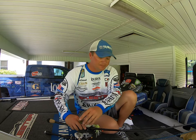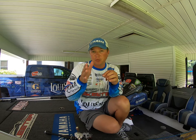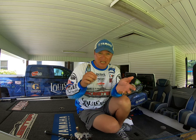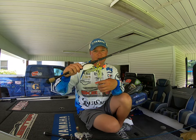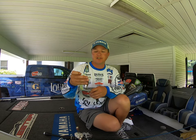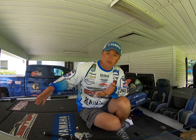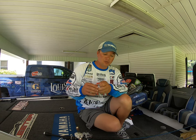Make sure you understand the key components of a spinnerbait and how each one needs to match up to what you're trying to do and where the fish are. The more stained the water, the more sound you need — more Colorado blades, even double Colorado in extremely muddy water when fish are shallow. As you move to clearer water, go to a faster retrieve all the way to a tandem willow leaf. At Lake Fork I actually had a chatterbait tied on my front deck, and even in practice those fish just would not eat the chatterbait — they wanted the spinnerbait. So guys, keep the spinnerbait in your tackle box and understand those key components.